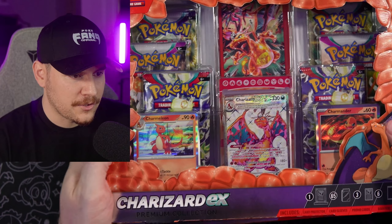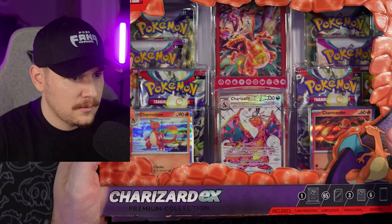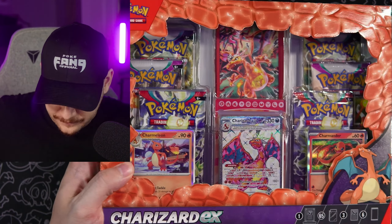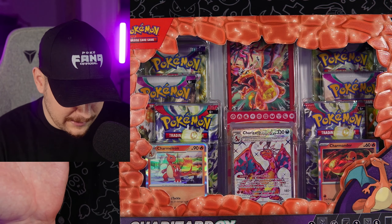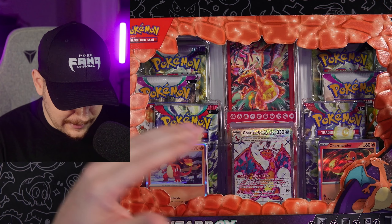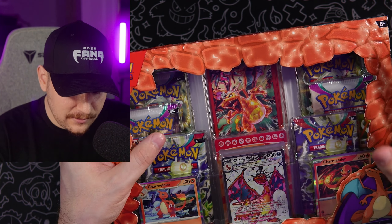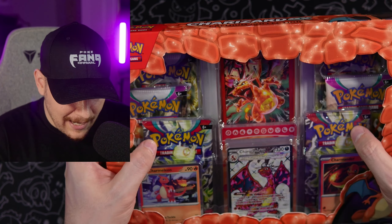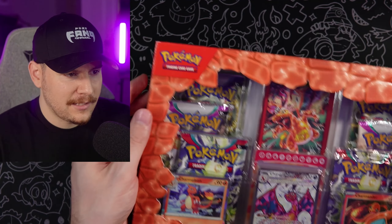Here we go — our Charizard EX Premium Collection Boxes. It is a premium collection and it does come with a lot of different stuff. It's not just a regular V or VMAX box that we've seen in the past. It almost is kind of like an ETB, like a special Charizard ETB. It's got its own promo card, but there's only six packs. This is retailing for about $40, so if it had two more packs it would be like a Charizard-specific Elite Trainer Box.